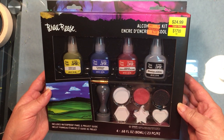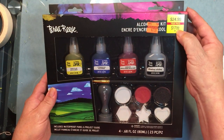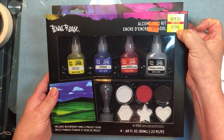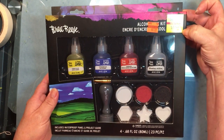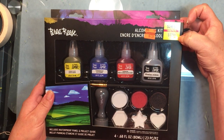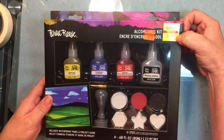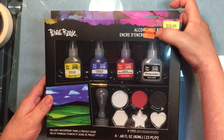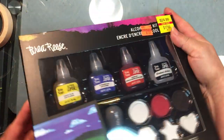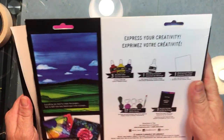This is a Bria Reese alcohol ink kit. It was originally $17.99. Hobby Lobby prices these as a firm price — you can't use a coupon or put it on sale, that's the final price. It's now down to $7.19, so about ten bucks cheaper. Really cool.